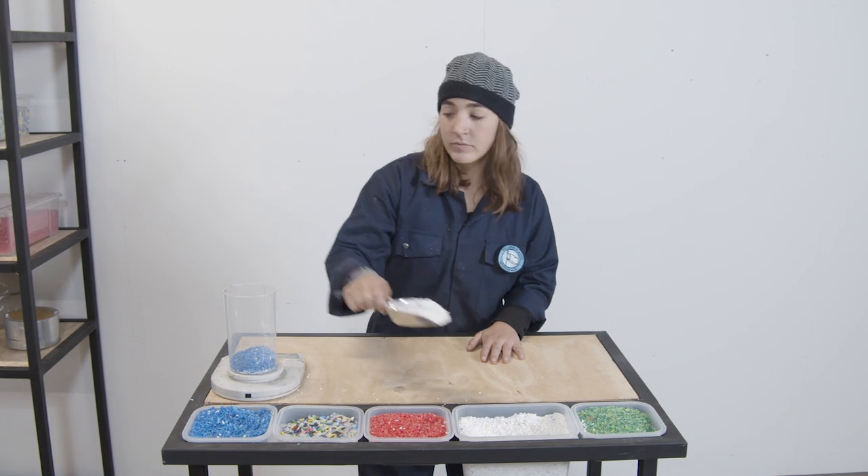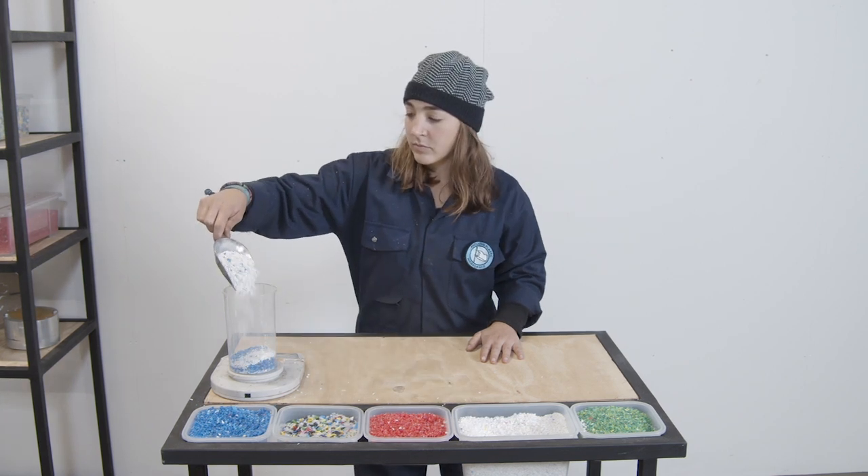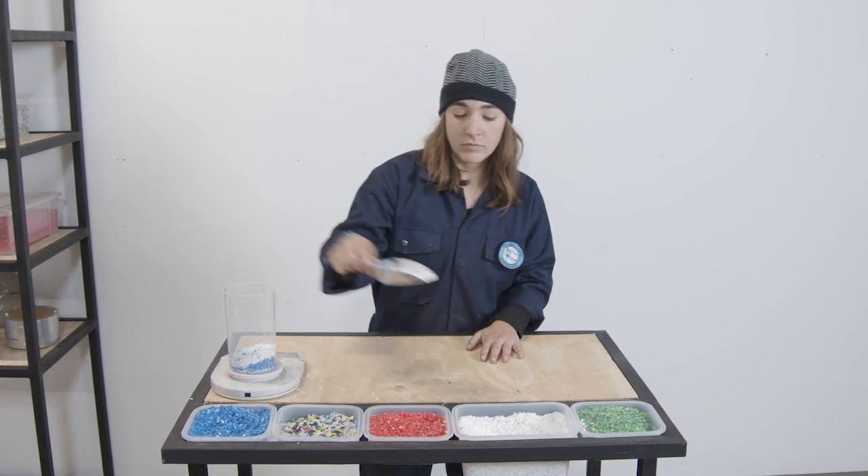While your machine heats up, prepare your plastic for the machine. It's nice to set up a mixing station where you can weigh out ratios and experiment with different color combinations that you and your customers like. The machine's hot and your plastic's mixed — now it's time to put it into the machine.